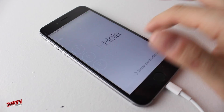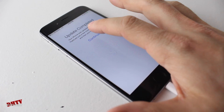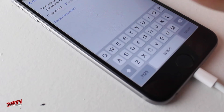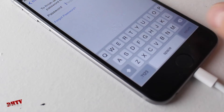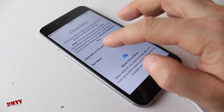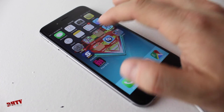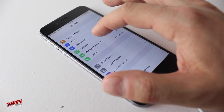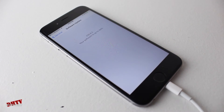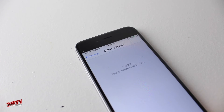Once it starts back up, go ahead and put in your password and go through the whole startup. Once the update is complete, choose your network and hit next. You can put in your password or skip that for now. We'll say not now and get started. Let's show you that we are running the latest version of iOS — tap on software update and you can see right there, iOS 8.3.